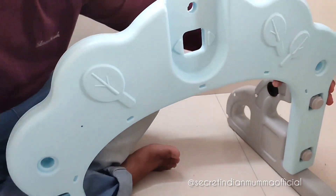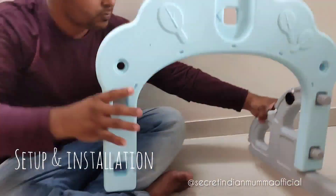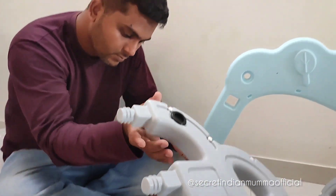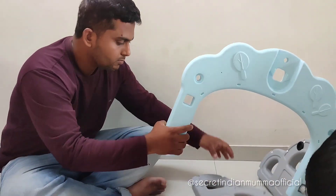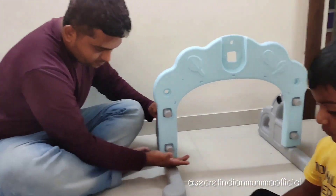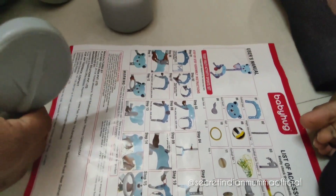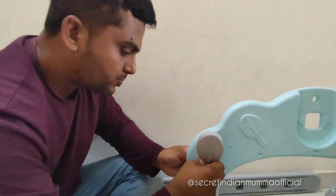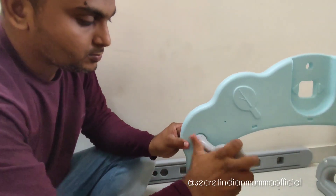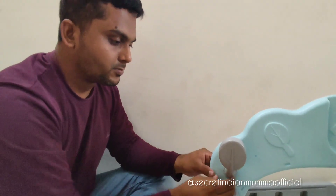The quality of the set was really good — sturdy plastic. The parts are numbered: part number one is in blue color and part two is in gray color, so you always know which step to follow. My husband used the user manual to assemble the entire set. It was really easy and did not take much time — assembling hardly took us 10 to 15 minutes.